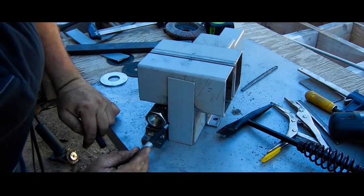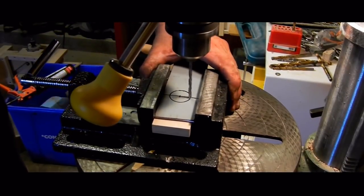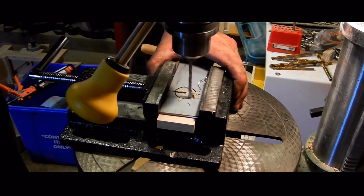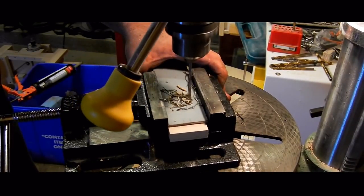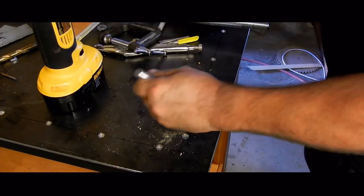The end of the arm needs to be capped and has to have a hole through it for the lead screw. To make the hole I am drilling a series of smaller holes as close together as possible. A hole saw the right size would save some time but I didn't have one. I can then punch the center out and make it smooth.